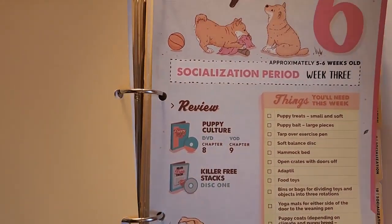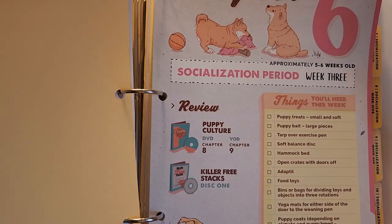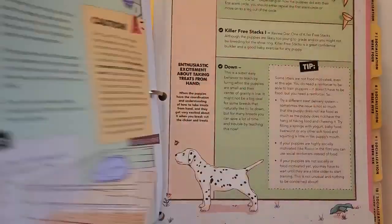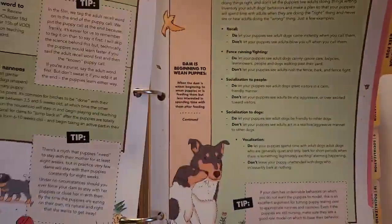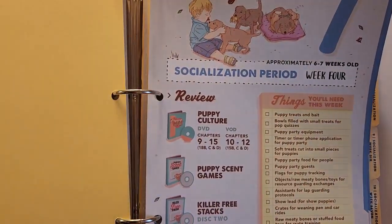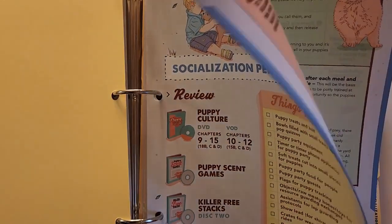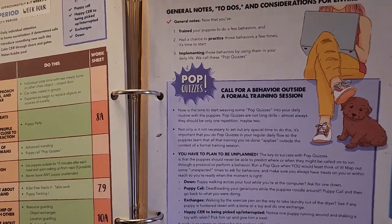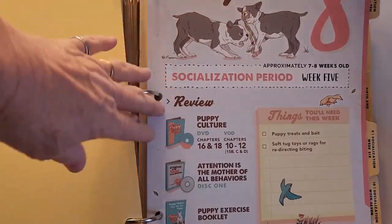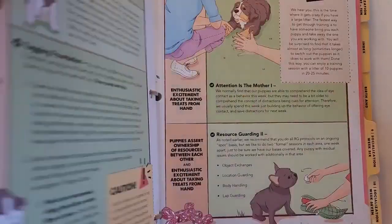Week three covers the puppy pen setup with a tarp over the exercise pen. There are examples of how to reprimand puppies and what to and not to do. Then we have puppy games, puppy scent games, starting a call-for-behavior outside, formal training sessions, and how to deal with resource guarding.